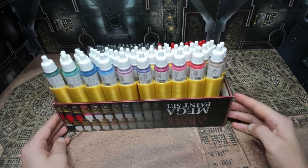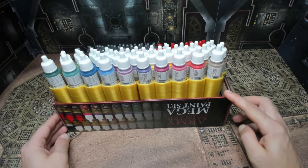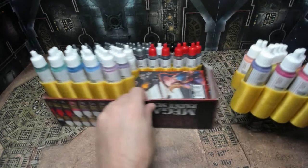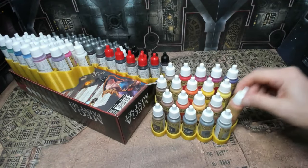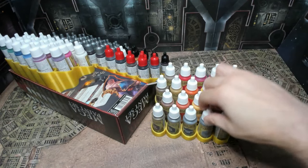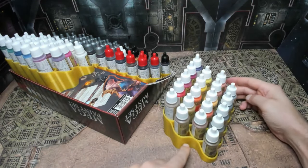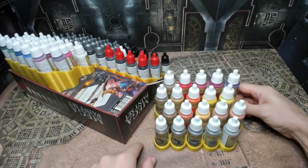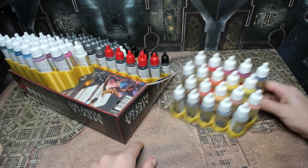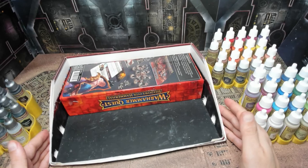Let's take a look at what we've got going on here. You can see this is the box that the Mega Paint set came in, and we have set on top of that box our individual racks. They fit the paints in perfectly — they have a little ridge down in there that stops them from going all the way down and falling out. You can lift them up, they don't fall out the bottom, and each one holds 20 paints. They hold them nicely and secure them pretty well.